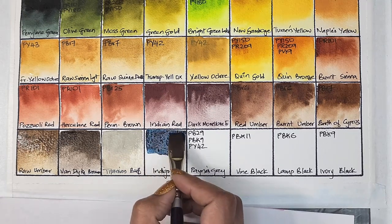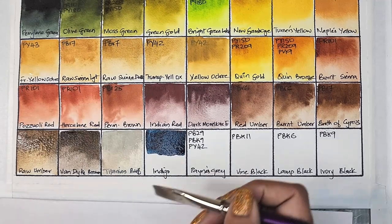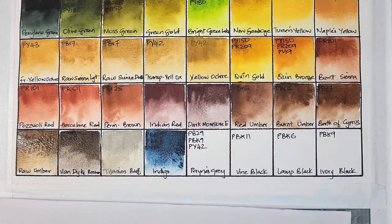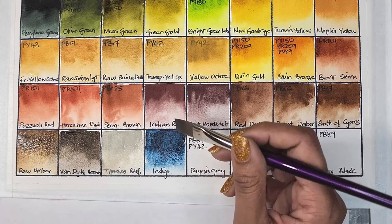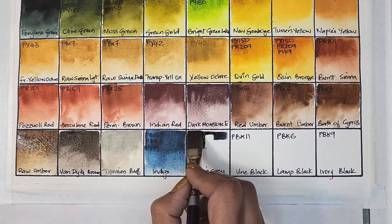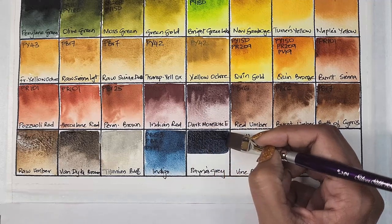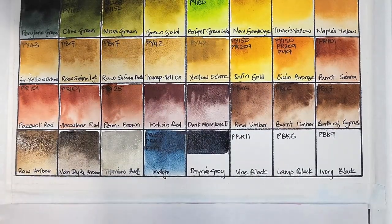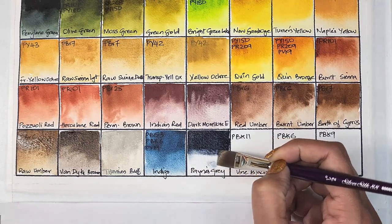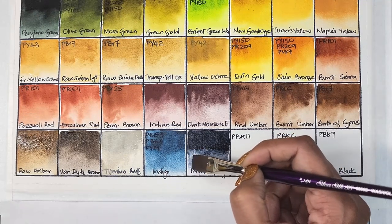Then we have indigo, a mixture of three pigments: PB15.3 (phthalo blue), PBK6 (lamp black), and PV19 (quinacridone rose). It's transparent, medium staining, granulating, and has good lightfastness. Next up we have payne's gray, a mixture of PB29 (ultramarine blue), PBK9 (ivory black), and PY42. I really love this payne's gray hue — it's different from ones I've used before. It's semi-transparent, medium staining, granulating, and has excellent lightfastness.